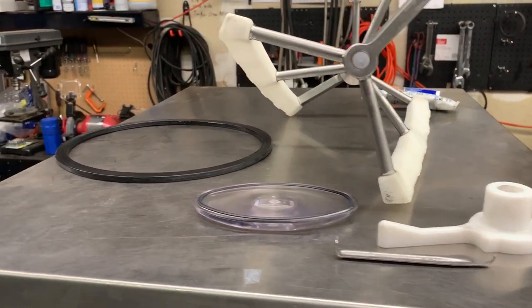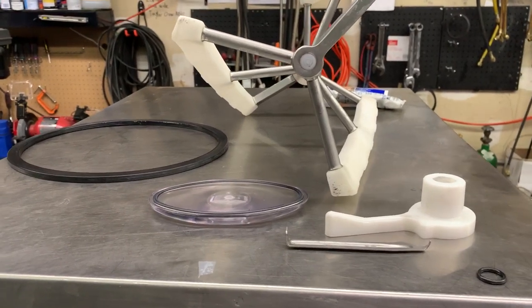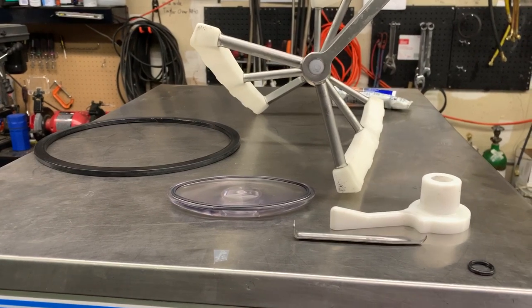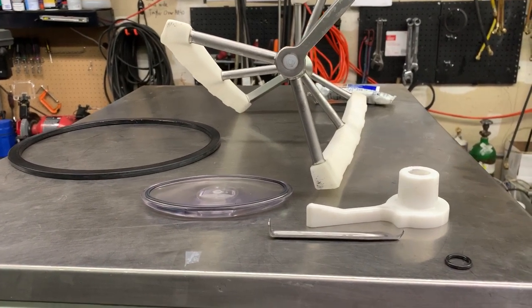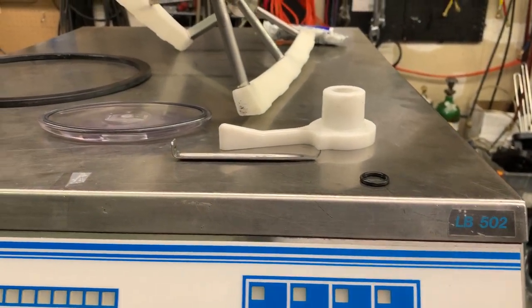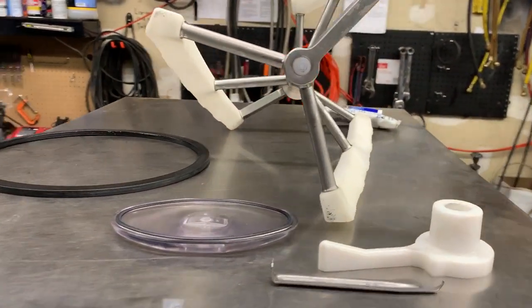Hello ice cream friends. Today we're going to talk about assembly and maintenance of Carpagiani standard size batch freezers. Countertop ones are a little different — we'll cover that in another video. This particular model here is the LB502, and we'll get into it and show you what parts we've got here.